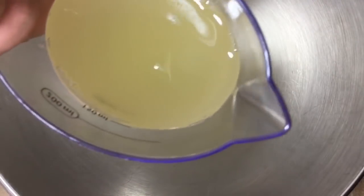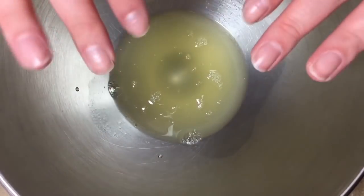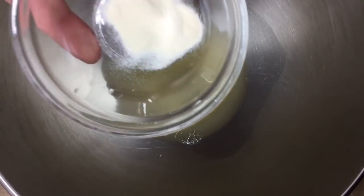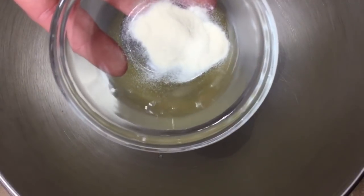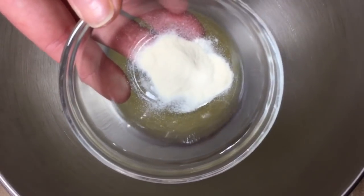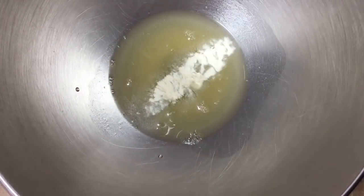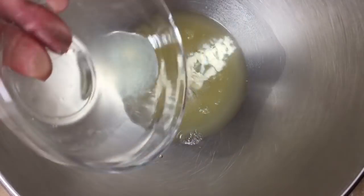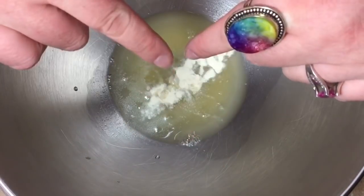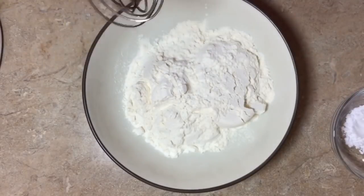We're gonna add half a cup of aquafaba — which if you saw the vegan marshmallow recipe, this is just the brine from a can of chickpeas or garbanzo beans, same thing. We want to stabilize this because we're gonna whip it up and we don't want it to deflate. So we're going to add half a teaspoon of xanthan gum — don't freak out, they've got that at Walmart — and then half a teaspoon of lemon juice. We're gonna put this on the whisk attachment and let it go for about four to five minutes until we have soft peaks.